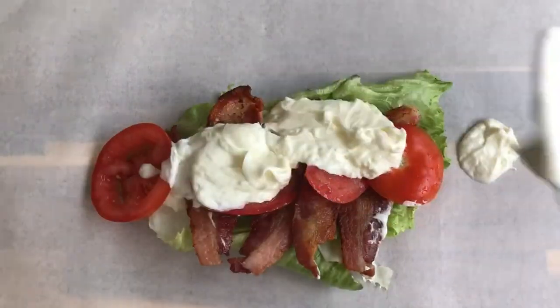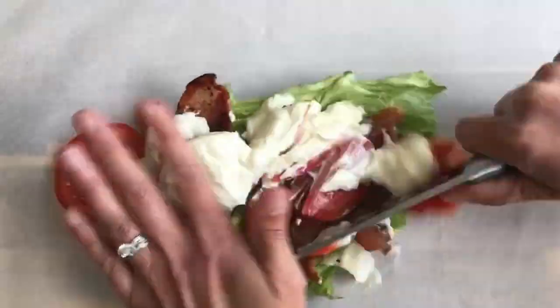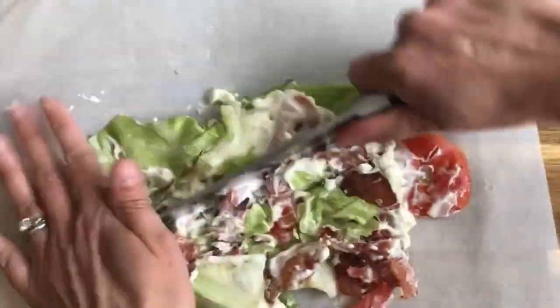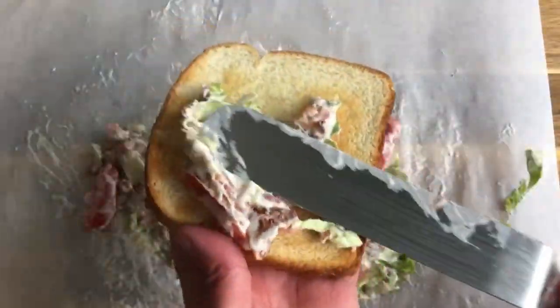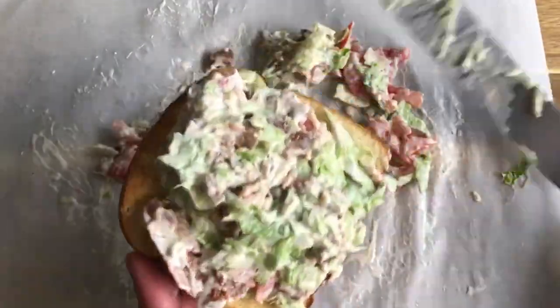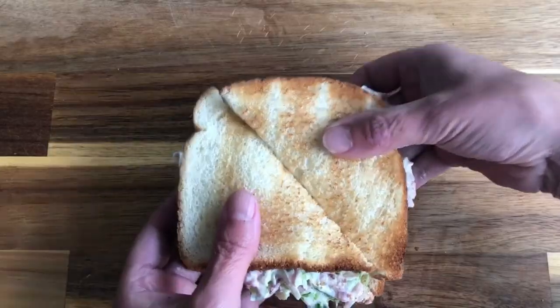The BLT just requires a few simple ingredients — bacon, lettuce, tomato, and mayo — but it's my favorite sandwich of all time. It's often difficult to keep those tomato slices from falling out of the sandwich, but turning it into a chopped BLT sandwich easily solves that problem. Served on toasted bread, this chopped BLT is definitely more than the sum of its parts.